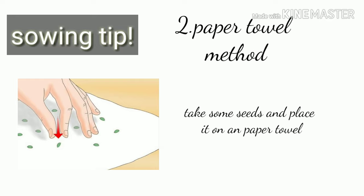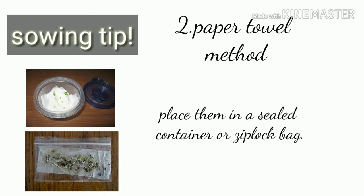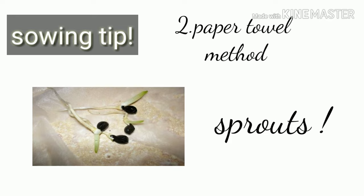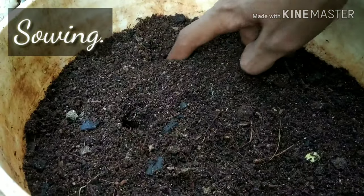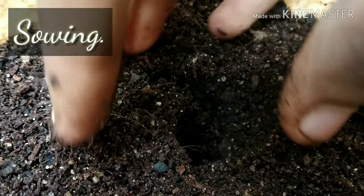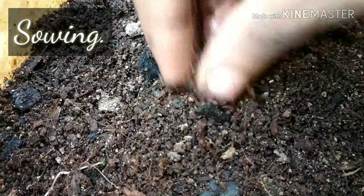The second tip is the paper towel method of germination. Take some seeds, place them on a tissue paper or paper towel, fold it, and spray some water over it or add water with a bottle. Then place it in an airtight container and store it for three to four days in a place with morning and evening sunlight — partial shade. After three to four days you will see sprouts. Then plant directly into soil with the root downwards and the cotyledons upward. The plant will grow within a week. Sow one seed per small pot or two seeds in a bigger pot, as this is a very big plant.